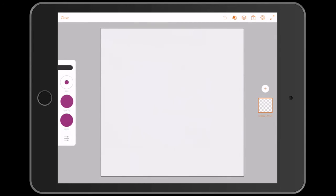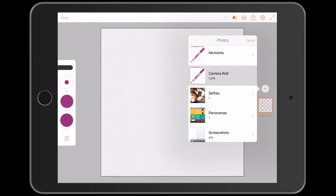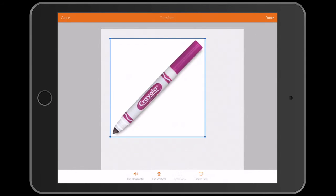Once in the app, open a new image layer and load up your photo that you want to draw, resizing and rotating as necessary.